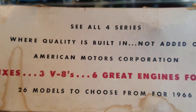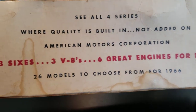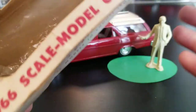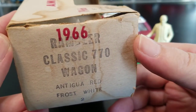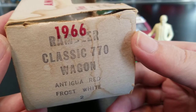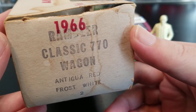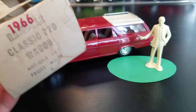Every side of this box is utilized. This is nice. All four series, quality is built in, not added on. Three sixes, three V8s, and six great engines for '66. 26 models to choose from for 1966. One thing you'll notice is that we haven't come across a price on this box. Here's our identification end — we can see they've stamped the date 1966 in red ink, and also stamped on here: it's the Rambler Classic 770 wagon in Antigua Red and Frost White. That probably means it's a two-tone color, which is the car we're going to look at.